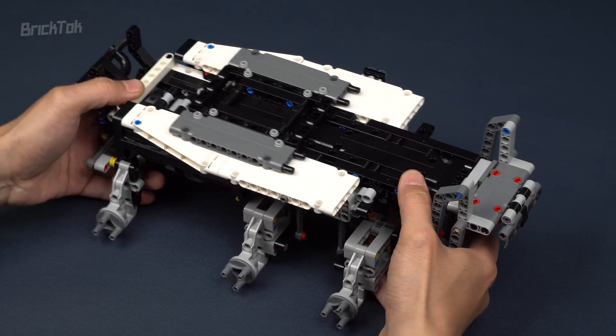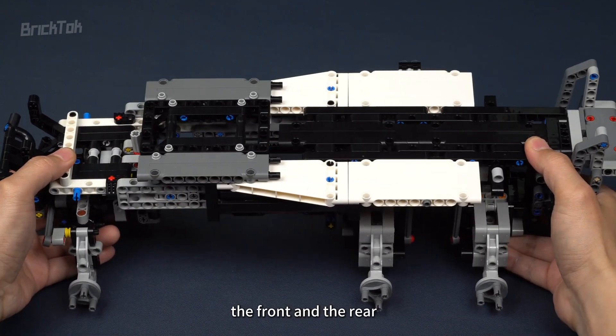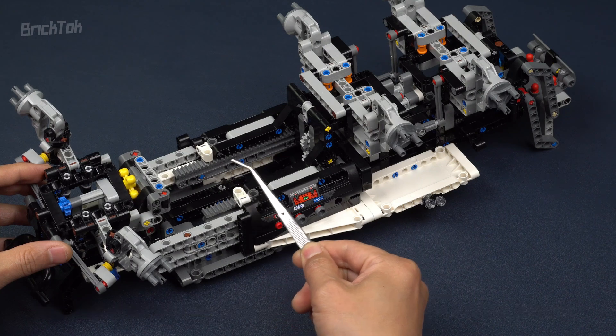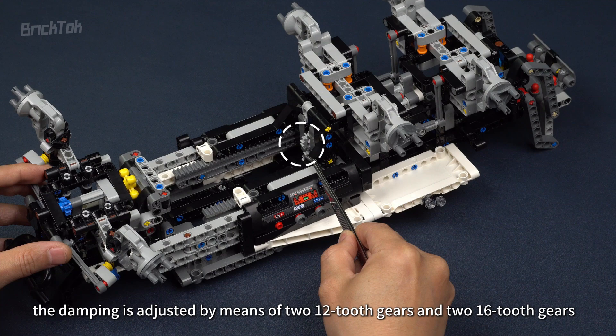As can be seen here, the main body of the vehicle's chassis is divided into two large modules, the front and the rear. The designer has used the rack part numbered 18942 as a sliding guide rail. In addition, the damping is adjusted by means of two 12-tooth gears and two 16-tooth gears.